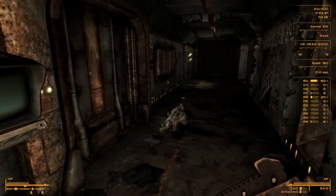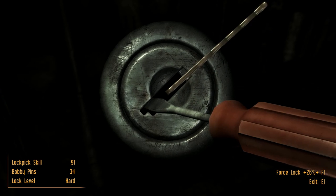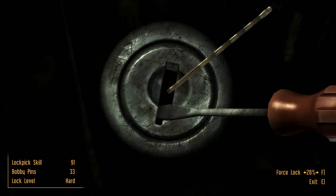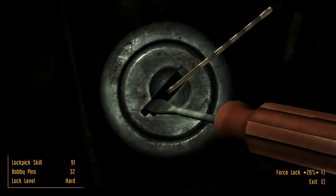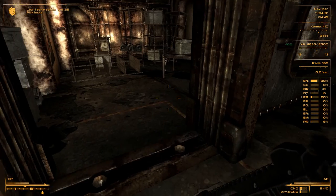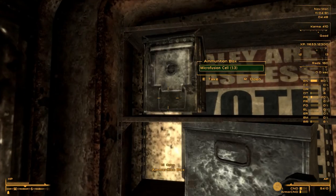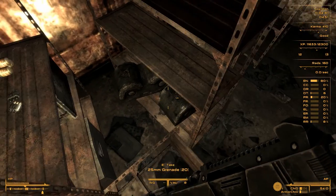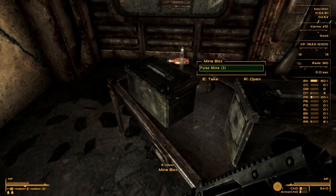This door is actually locked - somebody didn't want people coming in. That's not going to stop me from checking it out. Mines, missiles - at least there's some energy cells. It's not for nothing that we came here. Nobody really wanted the position of overseer - a person would be super scared to be elected overseer, forced in a way to kill people for that, which is so kind of weird.